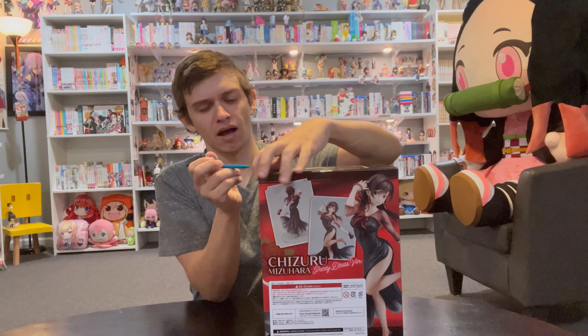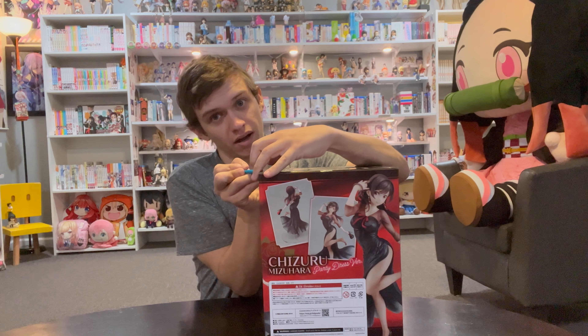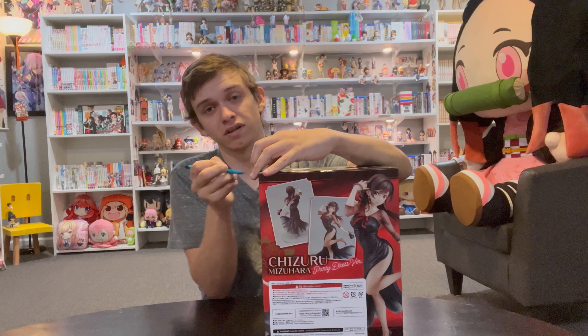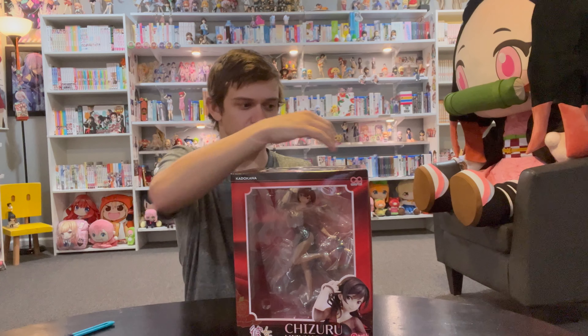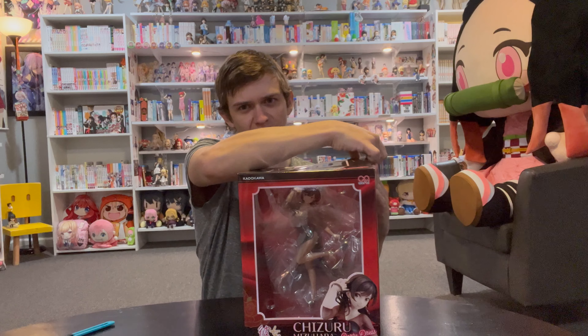I believe it's still available at Ami Ami too, but you'll be paying higher shipping costs if you order from Ami Ami since they're based out of Japan, so just keep that in mind. Maybe this is the best figure I'll ever unbox and I'll be able to tell you to pay $200 for it — but I wouldn't pay $200 for this. There are very few figures I would pay $200 for at this scale.